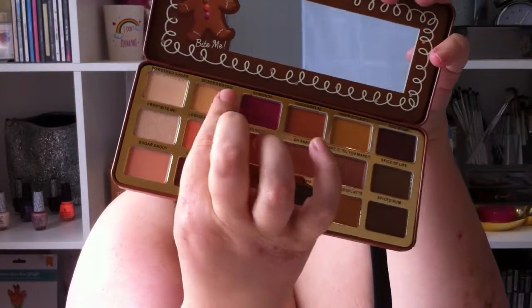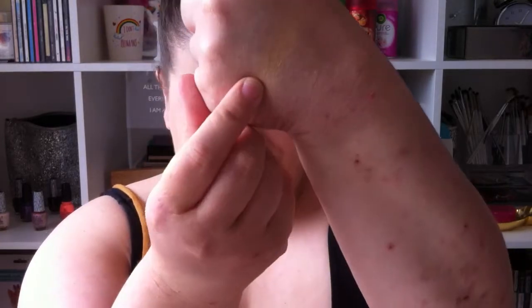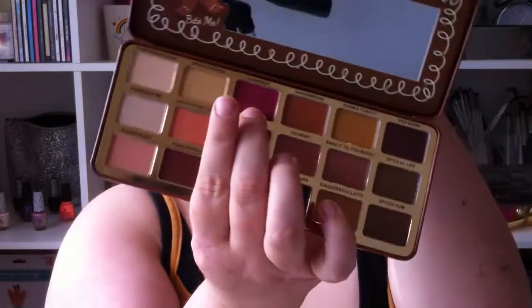I'm going to do swatches now. The first one is called Powdered Sugar — they feel very soft and smooth, I like that, but it also seems a little chalky. It's more of a nude color. The next one is Spiked Eggnog — this one's more like a shimmery, very light gold. The next one is Gumdrop, the pink one — oh I like this one, very pigmented, very nice.